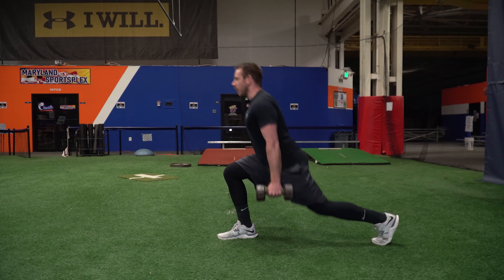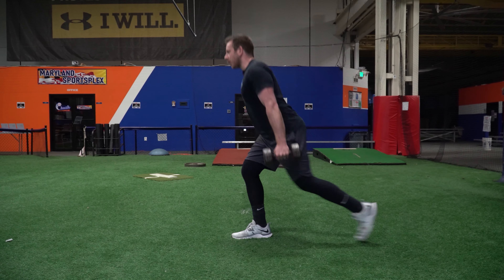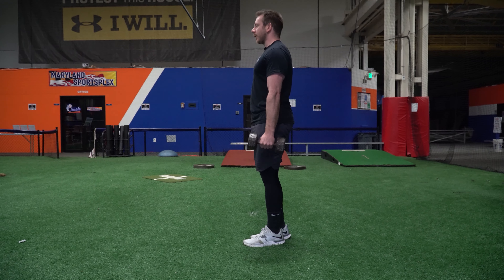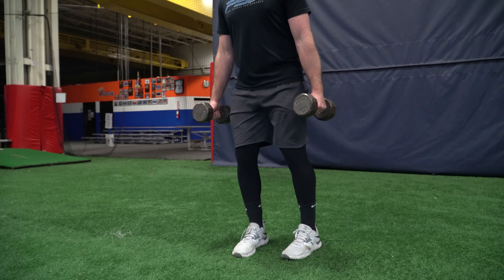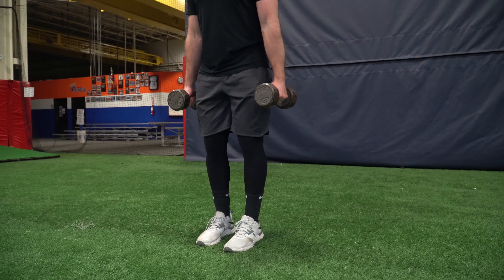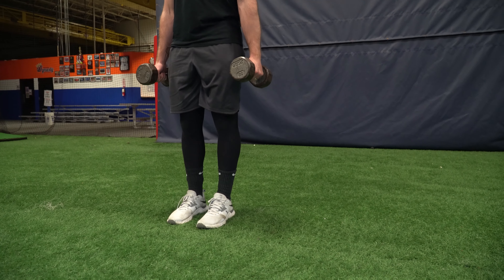We can do this with all the reps being completed on one leg and then switching, or you can just alternate legs one at a time. Notice I'm stepping straight back — not stepping out to the side, not going back into a curtsy — just trying to have my feet start about hip width apart and then step straight back and then straight forward.